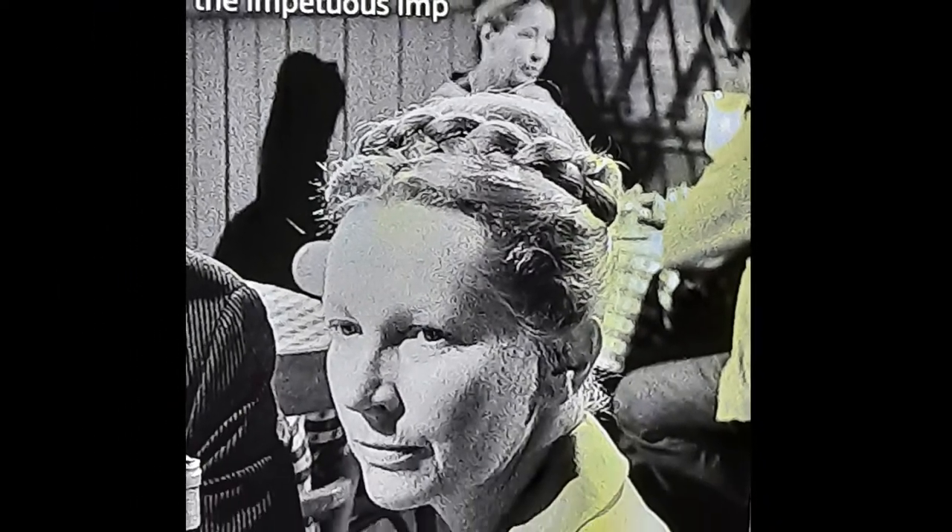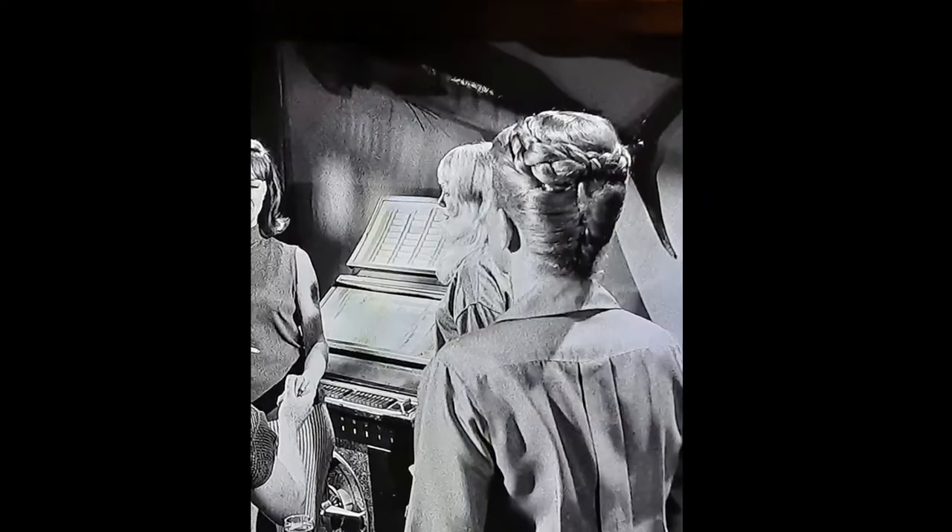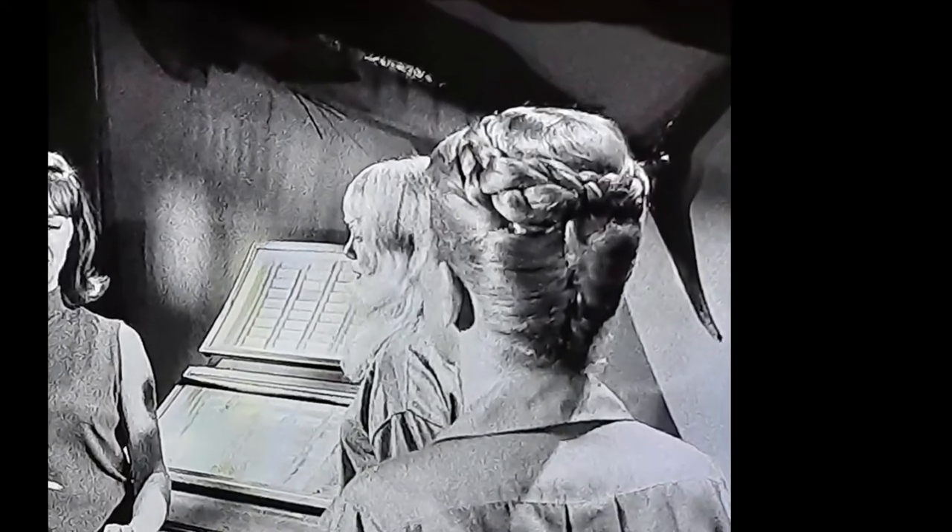This lady was on Perry Mason, but I really like her hair. I think I'm going to start wearing my hair like that. I probably just need a fake braid because I don't think I could figure out how to do it myself.